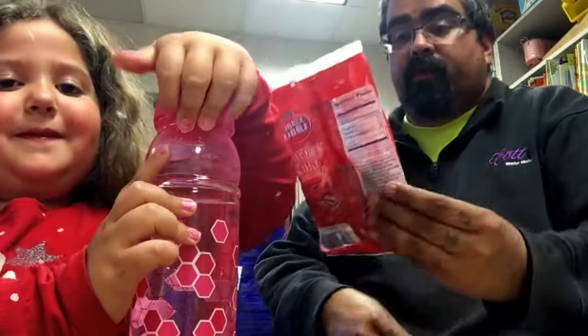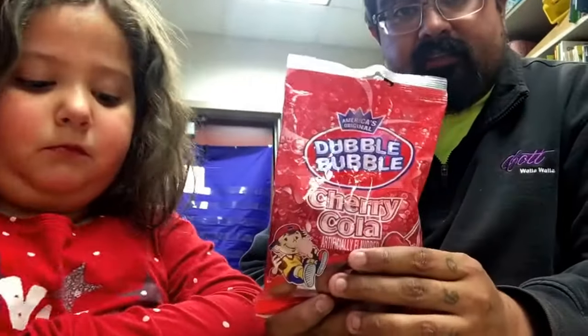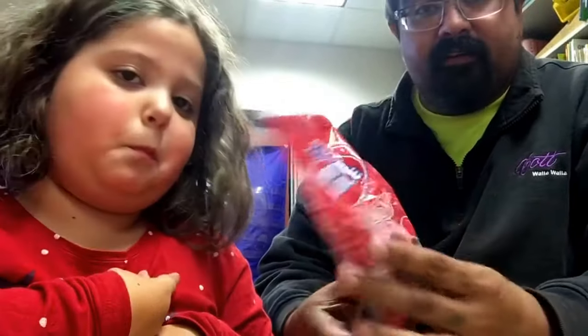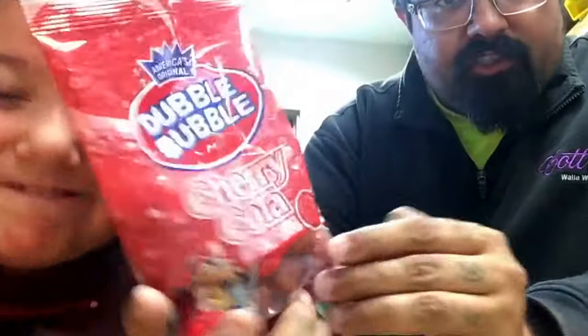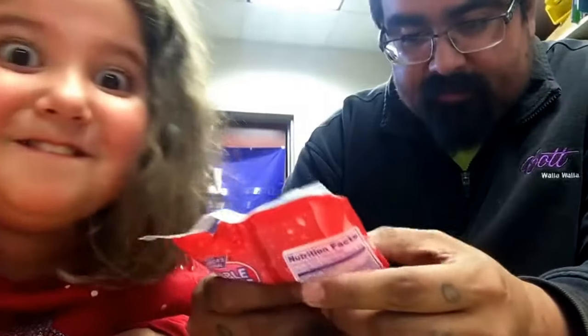We got the Double Bubble cherry cola — artificially flavored. I'm going to try it out. Dollar Tree. And it's from the Dollar Tree for a reason — it does not have that many in it.